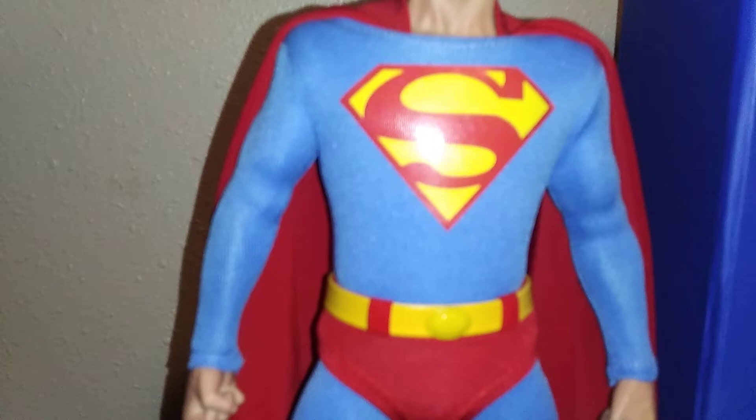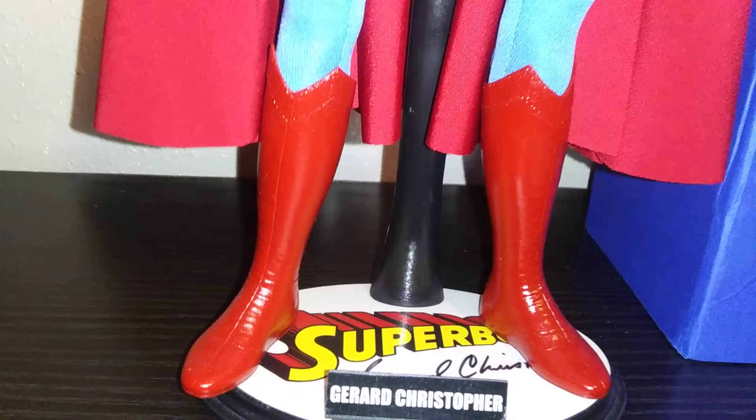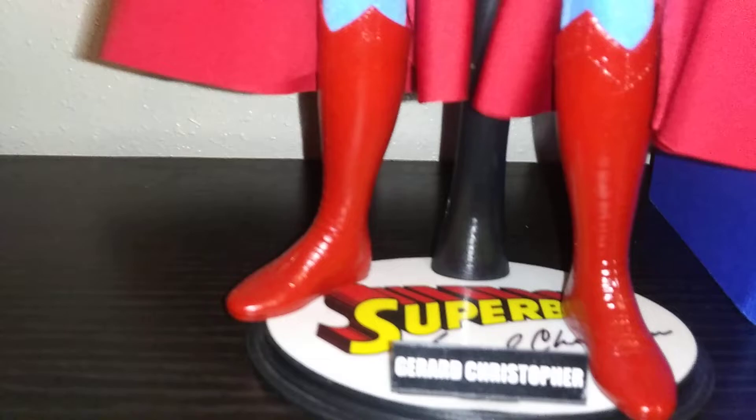Even the logo on his chest — nice. The belt buckle — amazing. And the boots, very nice as well.